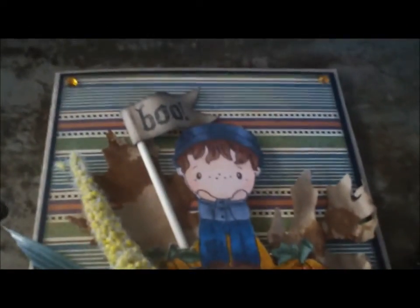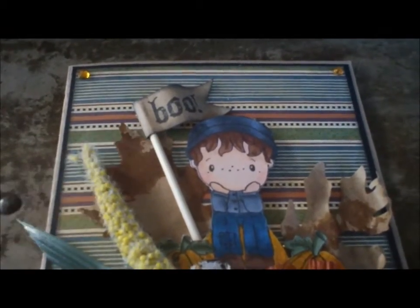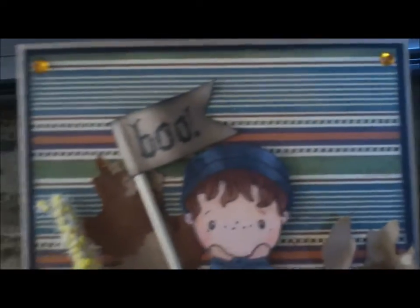And then I created a little banner on a wooden skewer there. I stamped 'Boo' — that's with a stamp I got from Joann's. And then I just put some rhinestones in the corner.